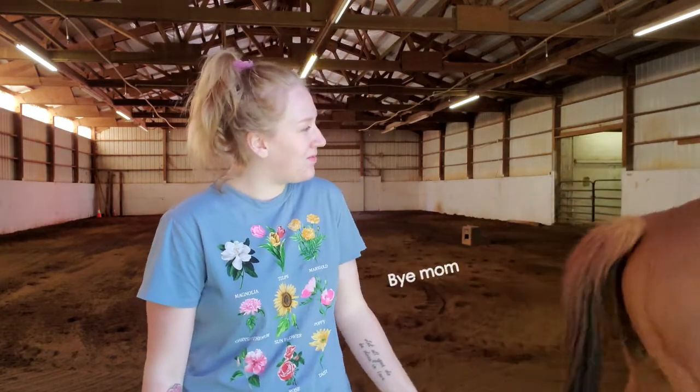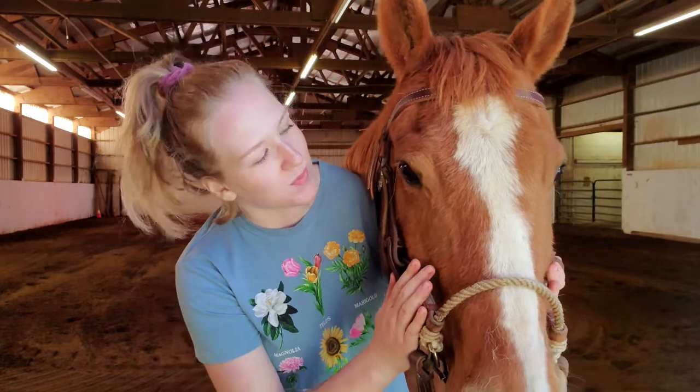Oh, are you going to leave the video? Okay, I'll see you later. I guess you can untack yourself. Okay, I got him back — he's back in place. We're almost done, buddy.